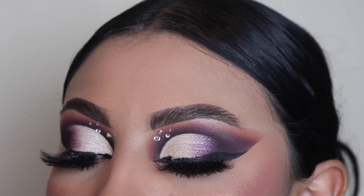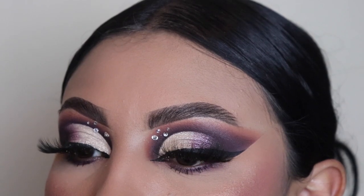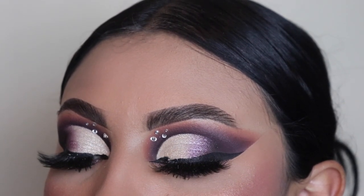Hey ladies, welcome back to another video. It's your girl Mrs. Emily Paints and today I'm going to be showing you guys how to create this glam with the 9 Years Ago palette by Dose of Colors.